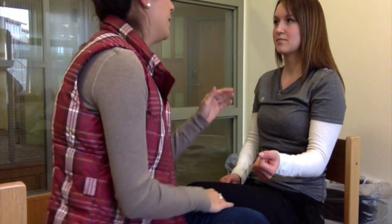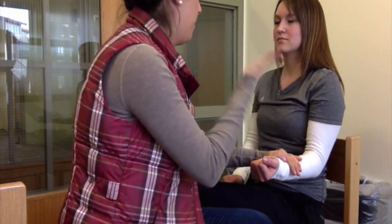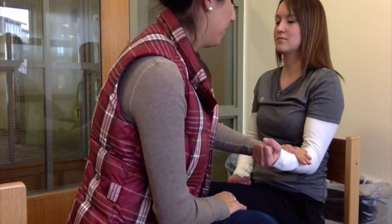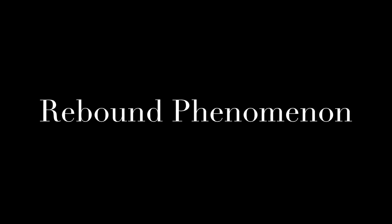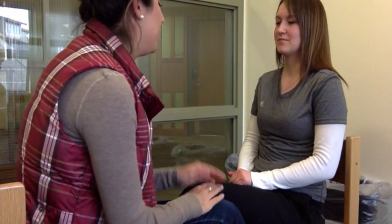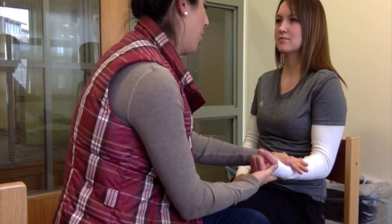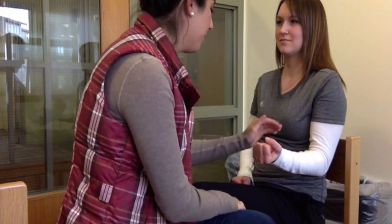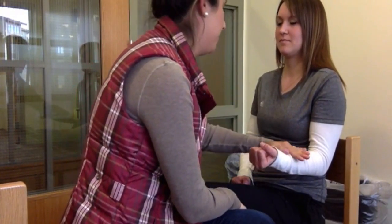I want you to put your arm at your side here. Keep your eyes open — I'm going to put some resistance, and I want you to lift your arm up against my hand. Okay, this time we're going to do the same thing again, but I just want you to close your eyes. We're going to do that one more time with your eyes closed.